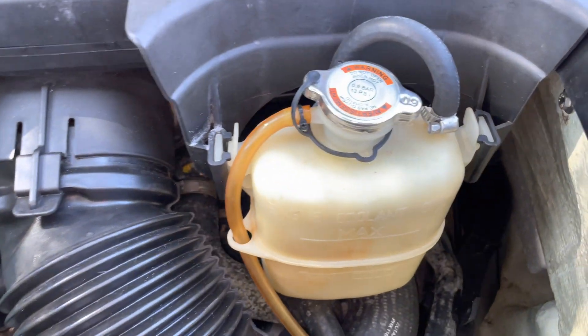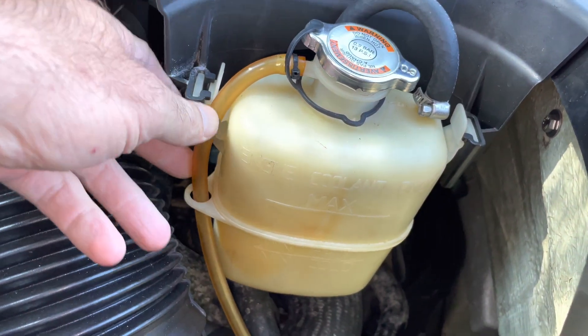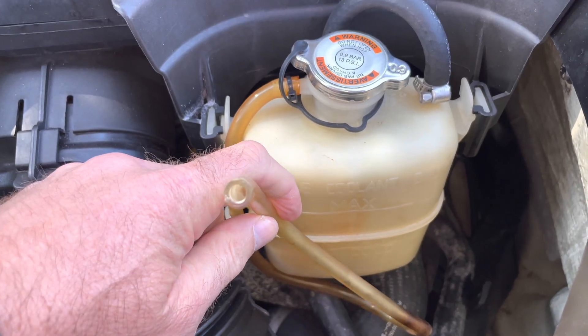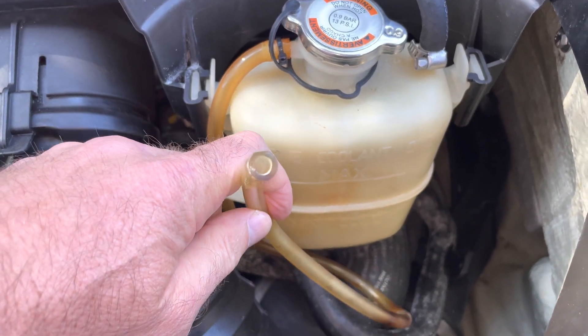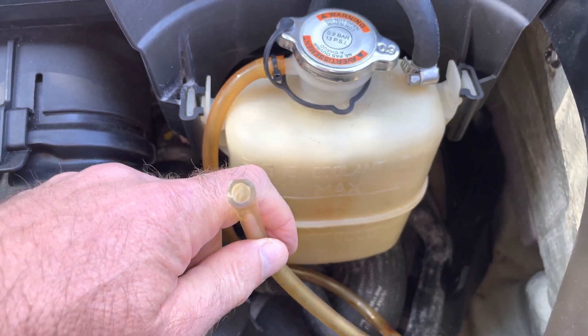So what we're doing is we're checking the water bottle first. We can see that there's absolutely no water in the bottle. This is a relief pipe, and we can see that there's a build-up of substance in this pipe, which is not good.